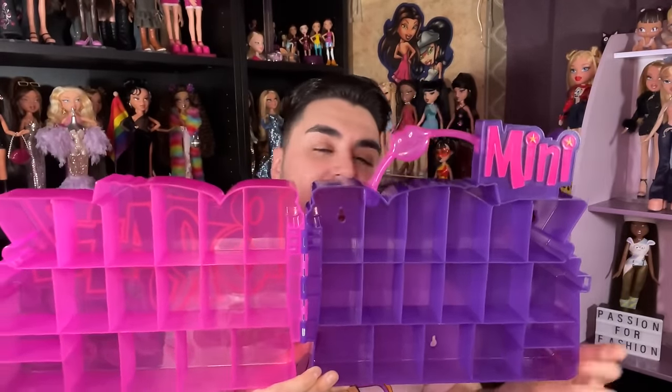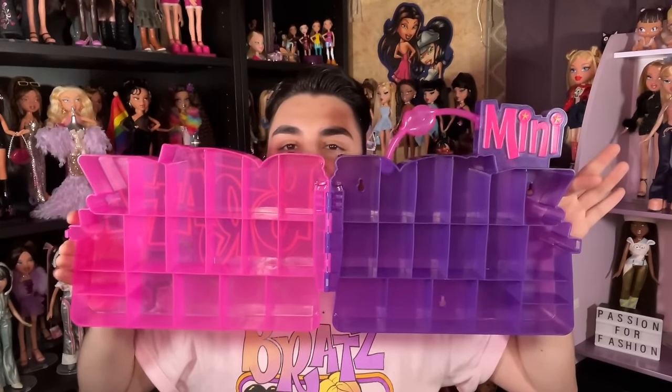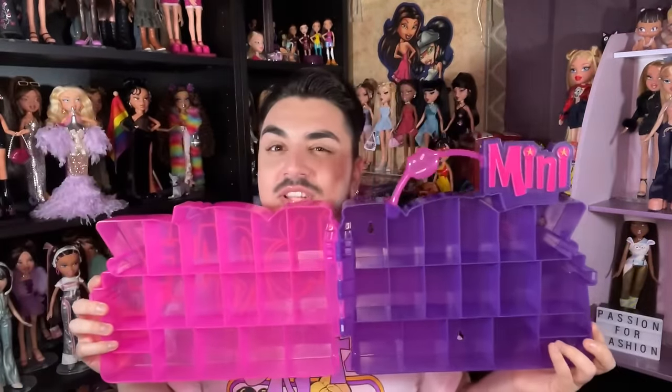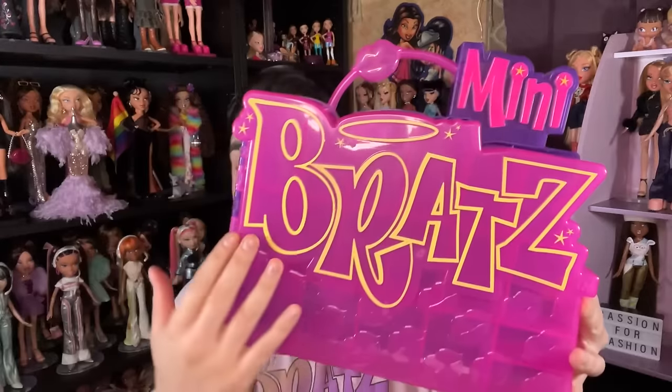It's more of a storage case but it could definitely double as a display — LOL Surprise did something similar with one of their cool displays that came with a golden baby. Here's what the inside looks like: lots of different compartments and shapes. I might want to get a second one to display them in here. I love the lip handle and all the lips on here — Bratz is leaning more into the lip imagery lately.